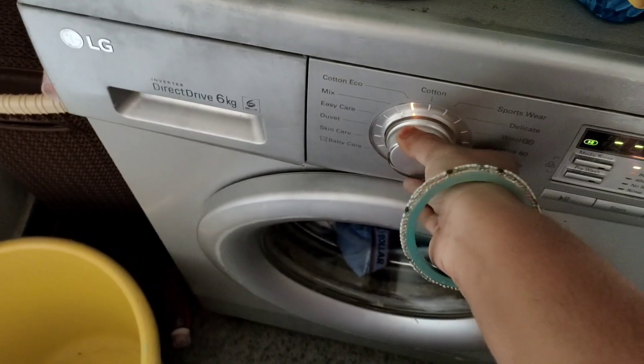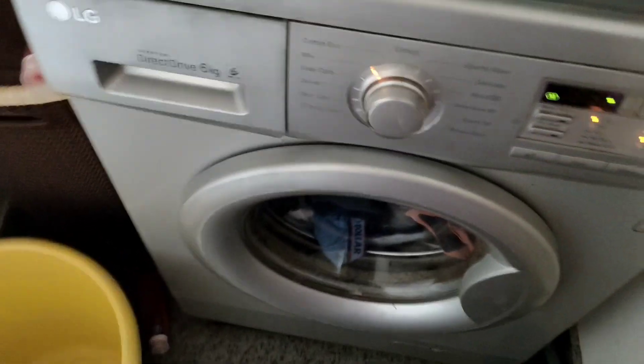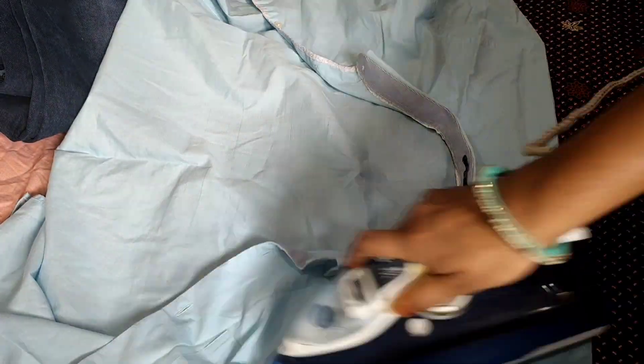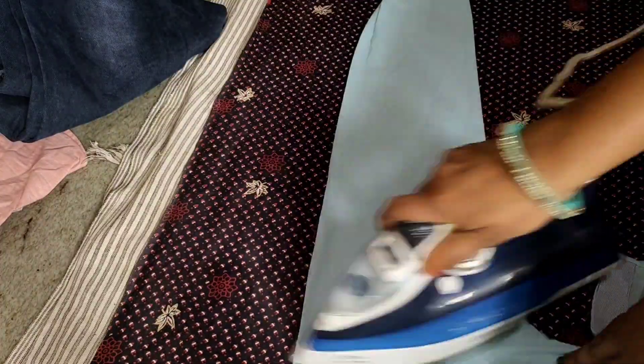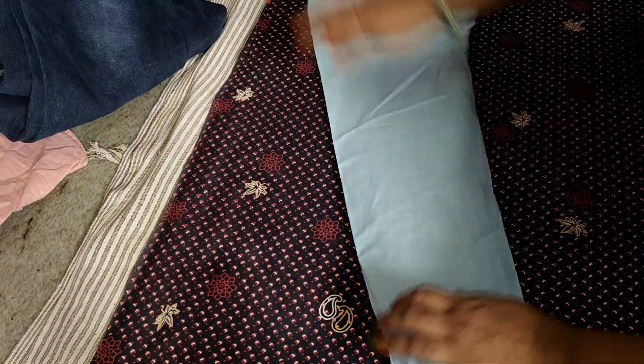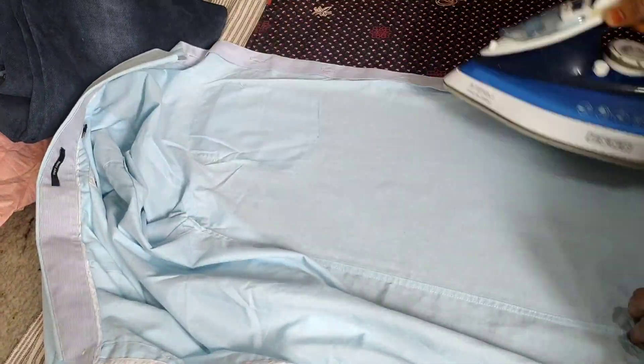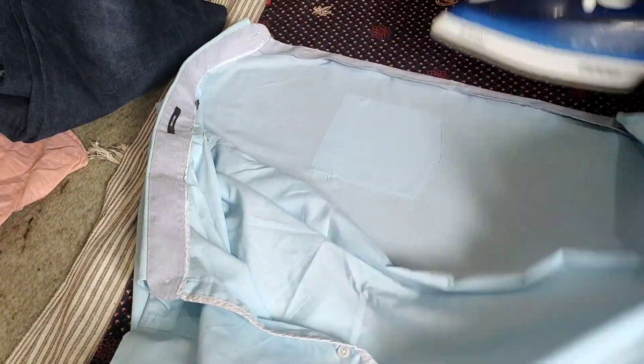I will clean the paper and the bottle. I will clean it up with fresh oil. Now we are going to iron.